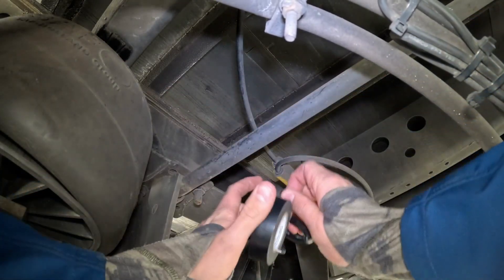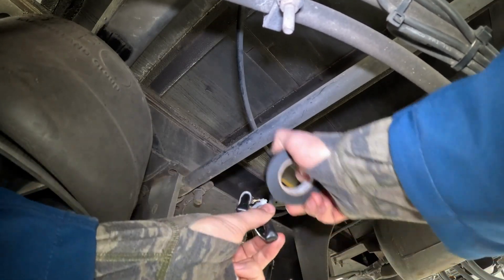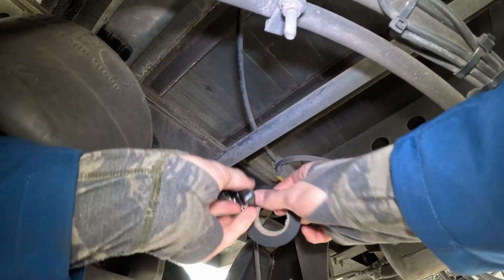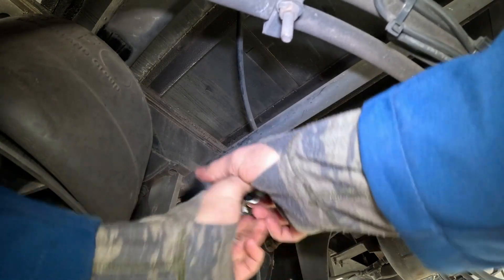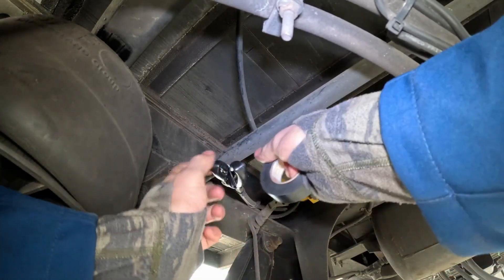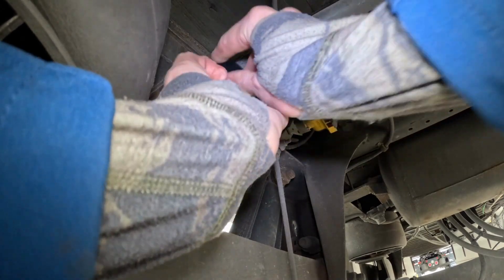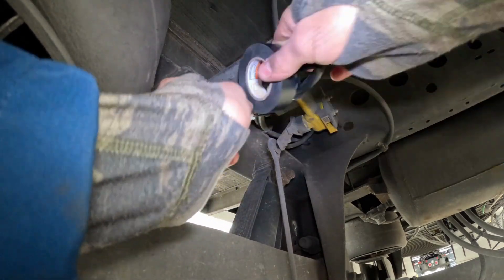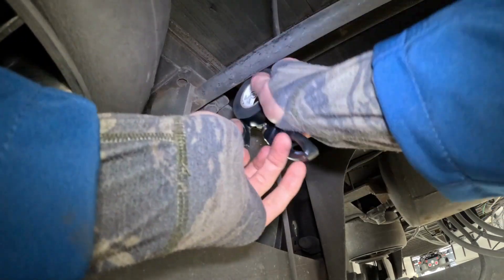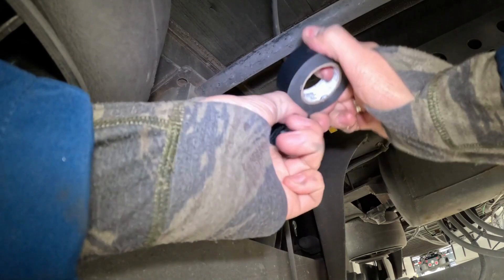Let's put some tape around the zip ties to make sure they will not slide away. And let's tape together both airlines so they would not wiggle around that much.